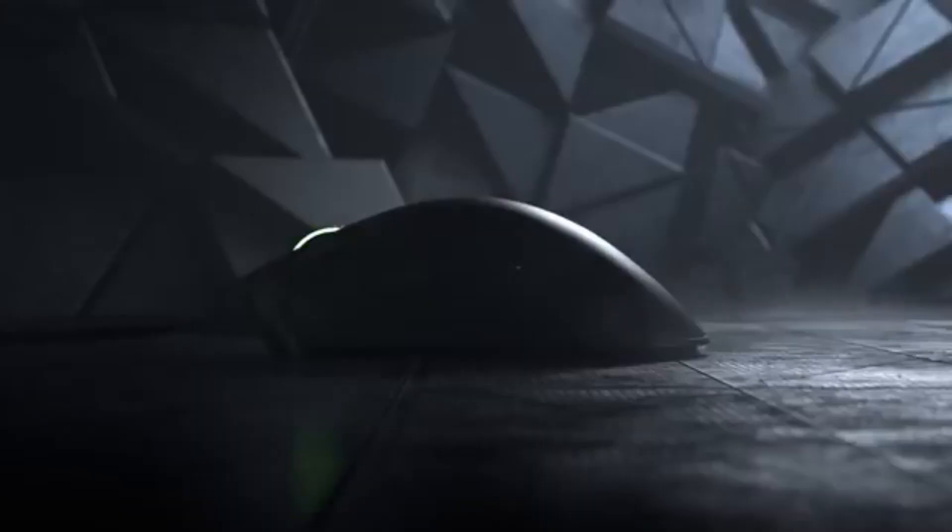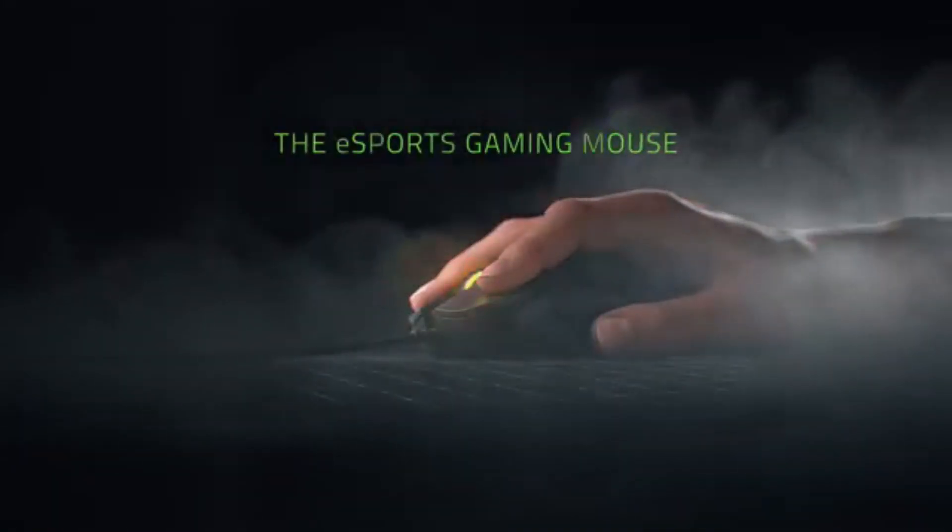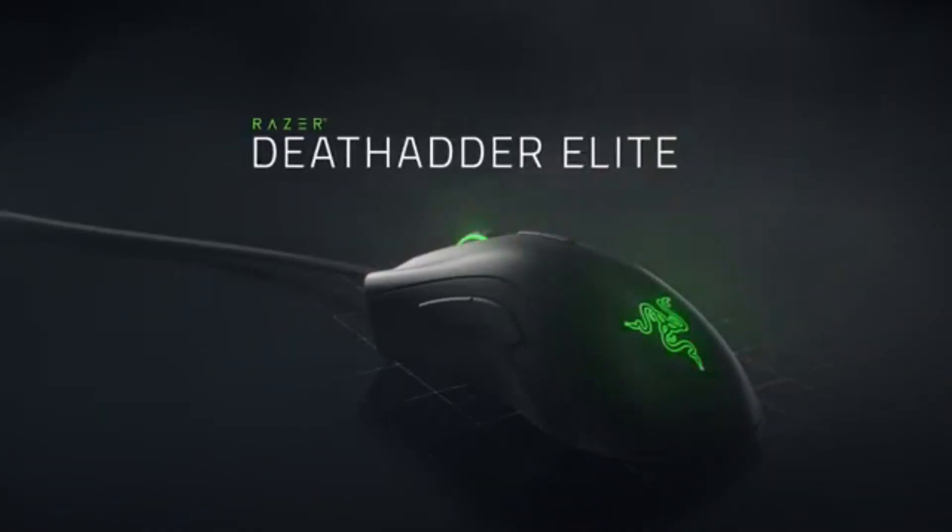What's up guys, Scott here. Today I'm going to give you my overview and review of the mouse that I've been using for the last month, which is the Razer DeathAdder V2. I got it for about $70 from Amazon about a month ago and I've been using it every day since. I went ahead and picked this one up because my previous mouse, the DeathAdder Elite, which I'd been using for the past four or five years, had the right mouse button finally giving out.